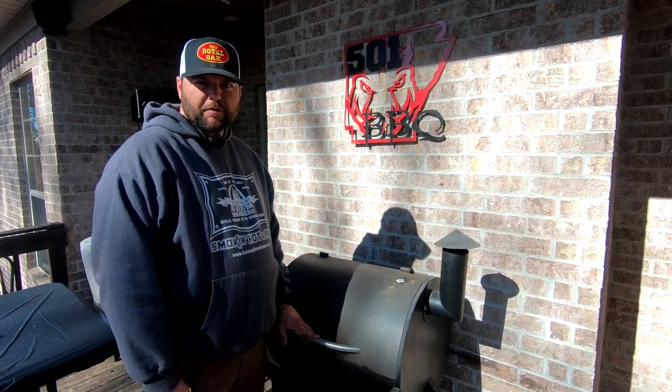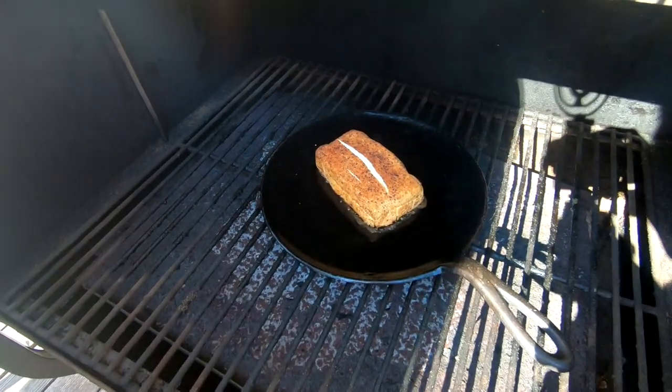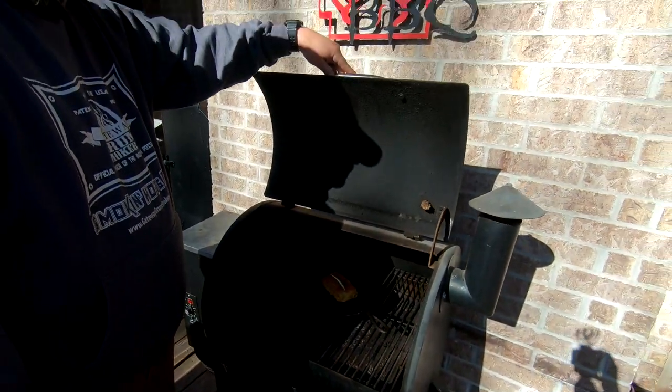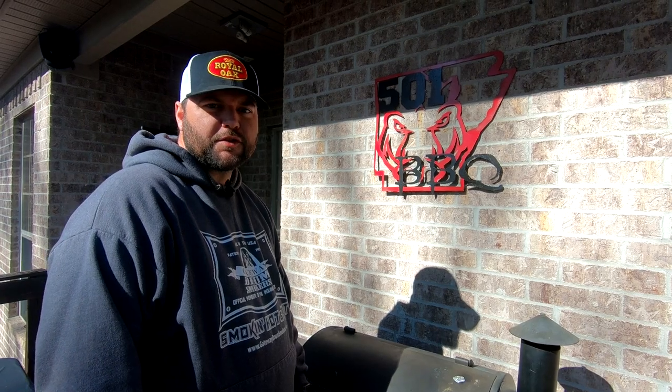This cream cheese has been on right at an hour, so we were going to give you all a peek at it. Really nothing to do except just let it keep doing its thing. It may split a little bit, but hey, that's all right. We got an hour to go, so we will get back with y'all as soon as that's done.